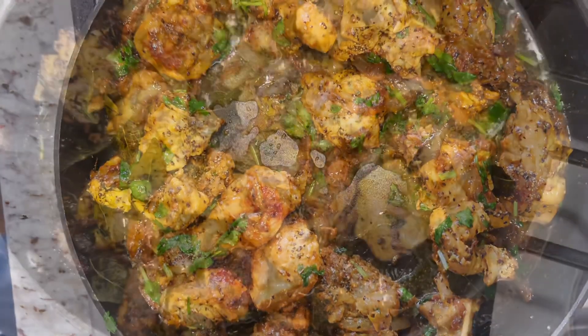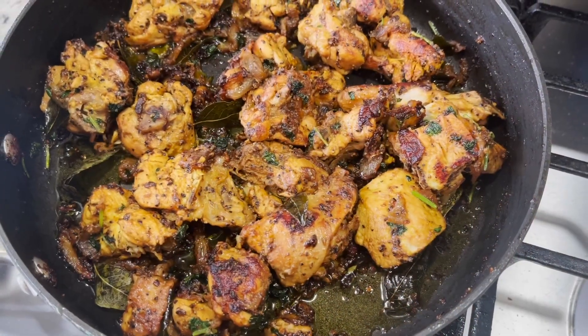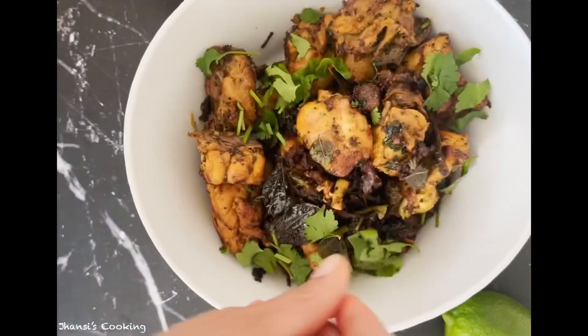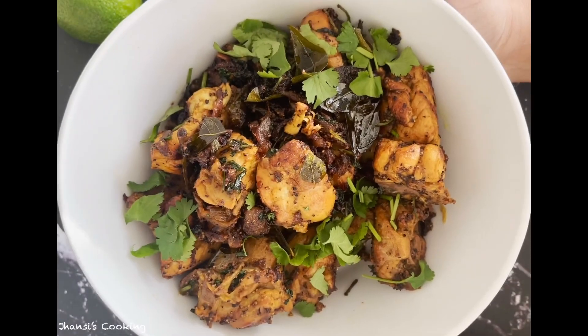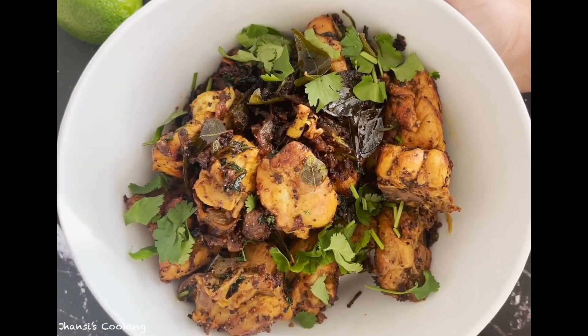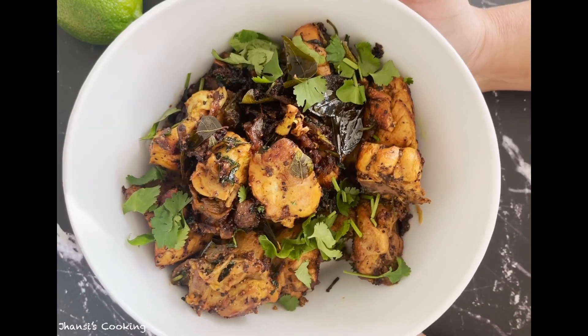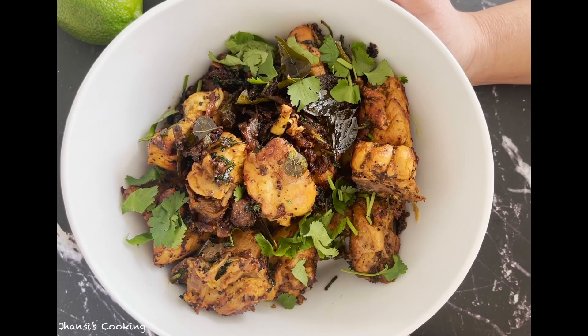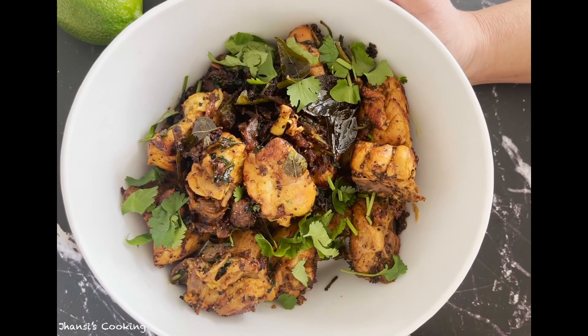It's been 10 minutes, so the curry is done. I'll go ahead and transfer it to a bowl and garnish with the rest of the cilantro like this.